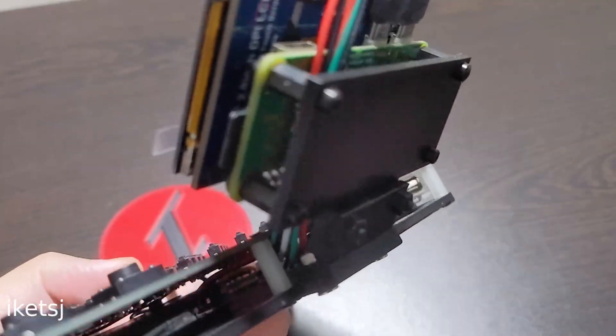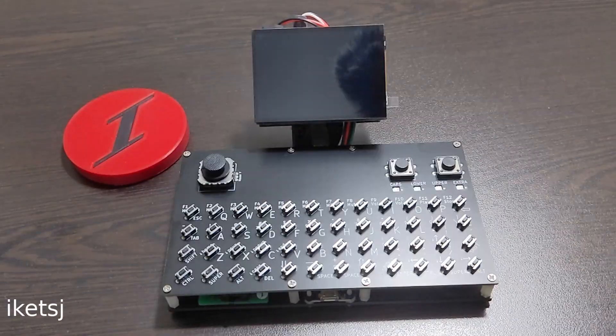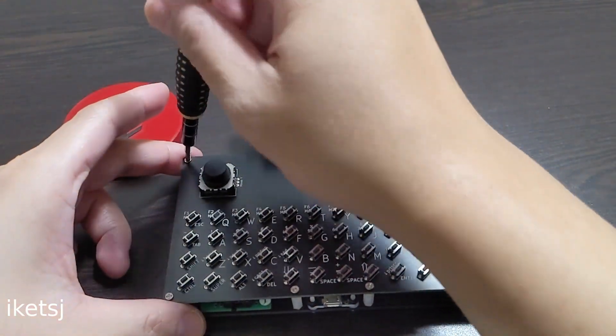The 3D printed parts are relatively simple to make this build come together. Anyway, let's open it up to see what's inside.